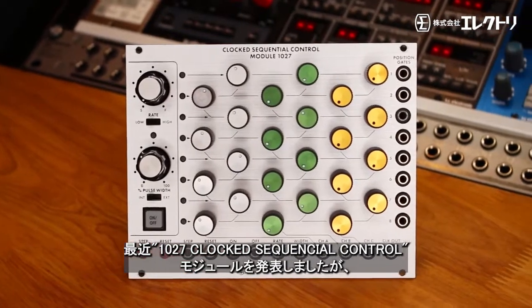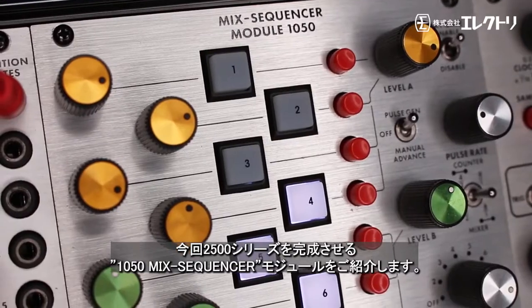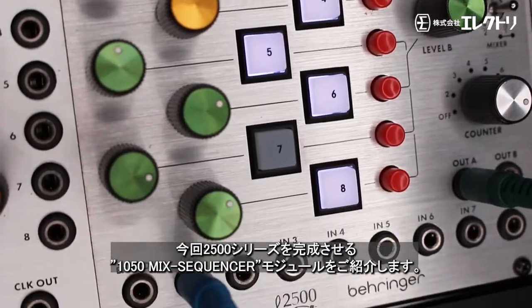Having recently introduced our 1027 clocked sequential control module, we now introduce the 1050 mix sequencer module, completing our 2500 series.